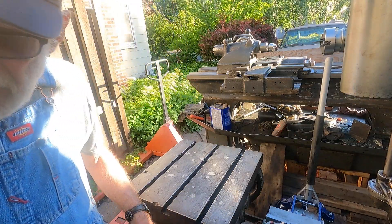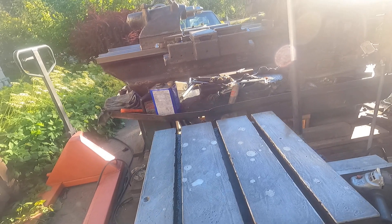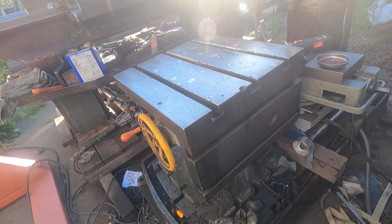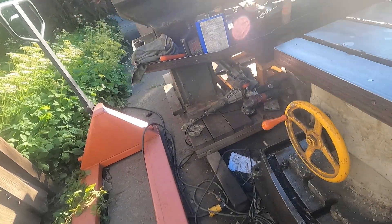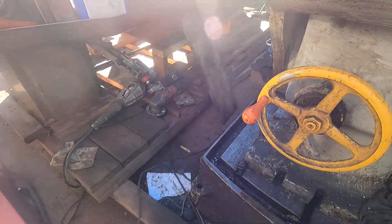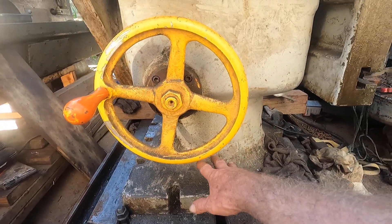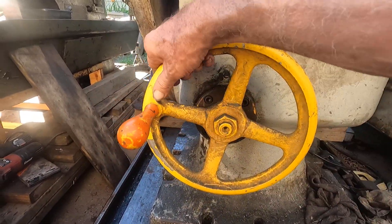Okay, I can take the camera loose and we can have a look at some of the things on this table and what I'm tackling. The table that was originally on here had a swivel down here, but this one has a tilt function.